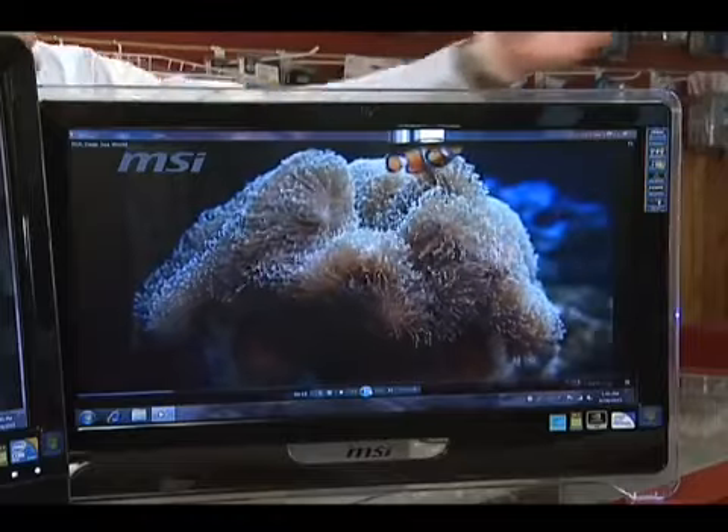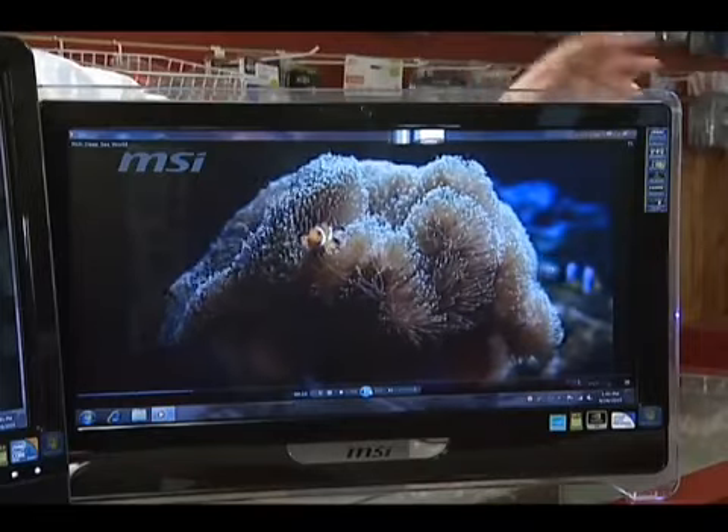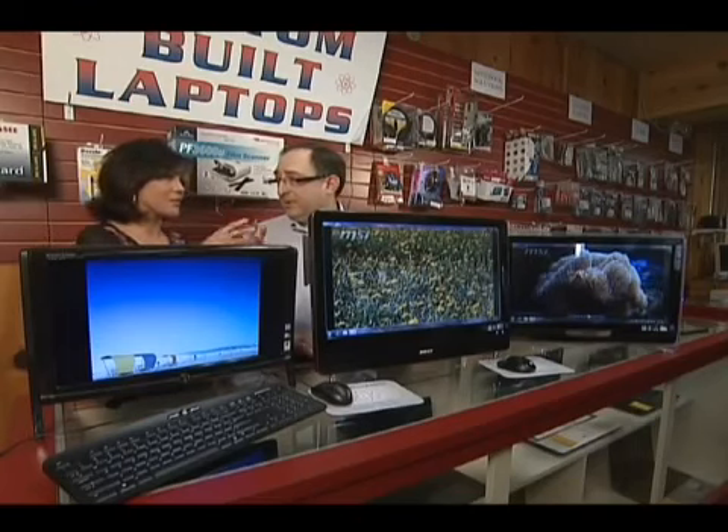They're running the new Windows 7. All of your printers and most of your current software that you're using on Windows XP will run on these systems. It's all about customizing here at Sandia Computers — we make sure it's set up perfectly for you, your family, or your business. And if you have an existing laptop at home, we'll show you how to sync the two units together so you can move your files back and forth, no problem.